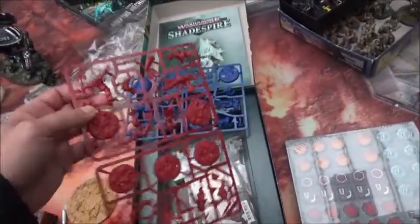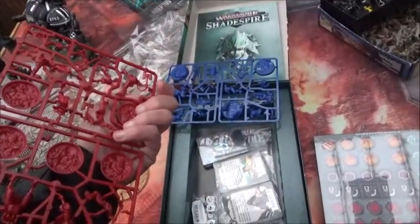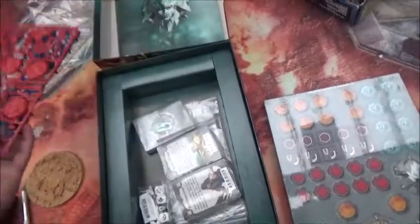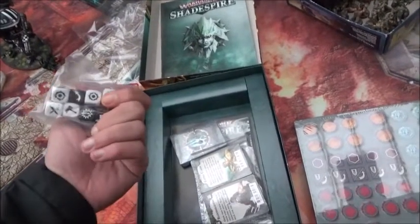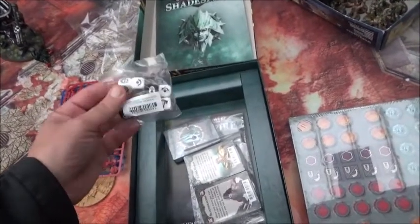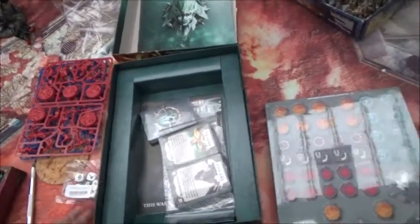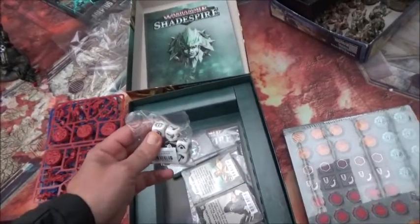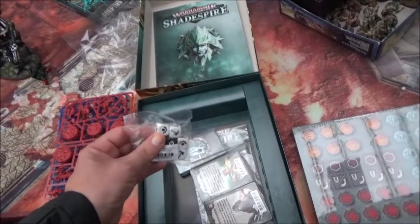The plastic itself seems to be the same quality as normal Games Workshop products, which was completely expected. We have the dice — nothing special there. They are very rounded dice, which means they will have a tendency to keep rolling and fall on the floor.